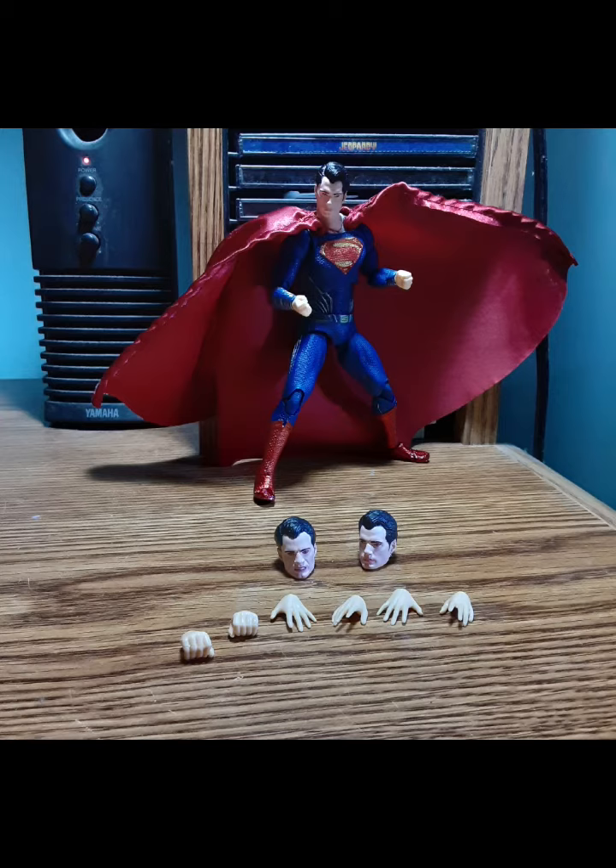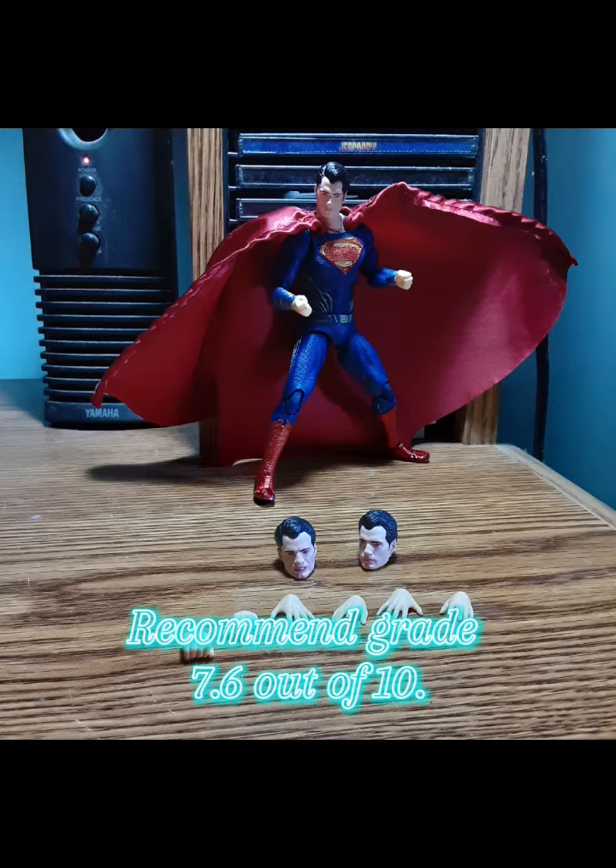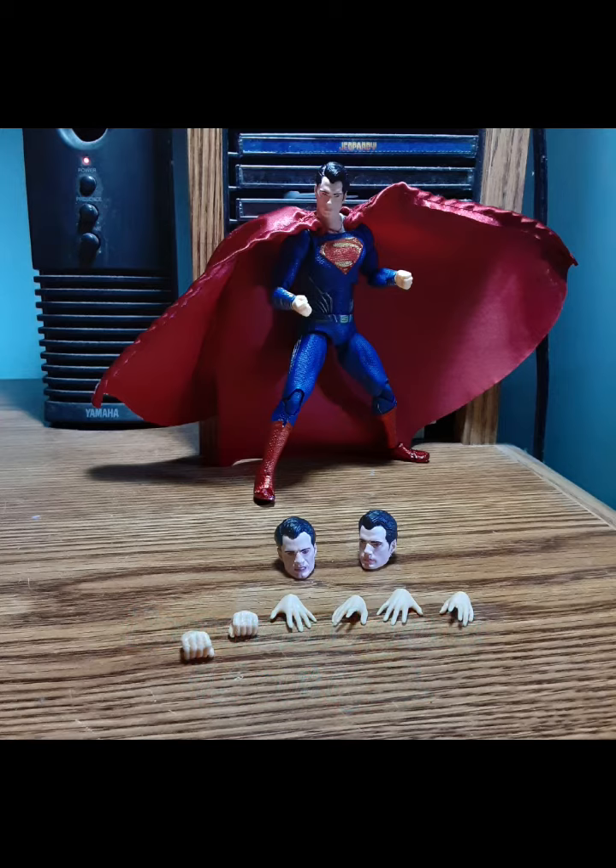I give him a recommend grade — 7.6 out of 10, almost there but not quite. Get him from Mildy Toys and you will not be disappointed.